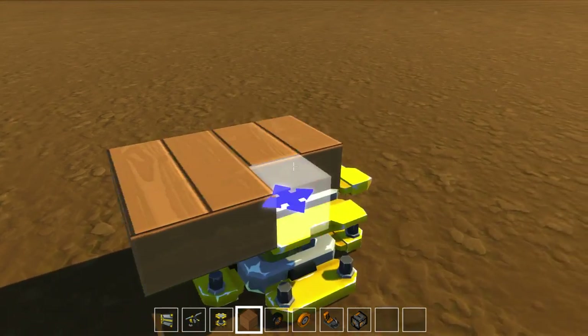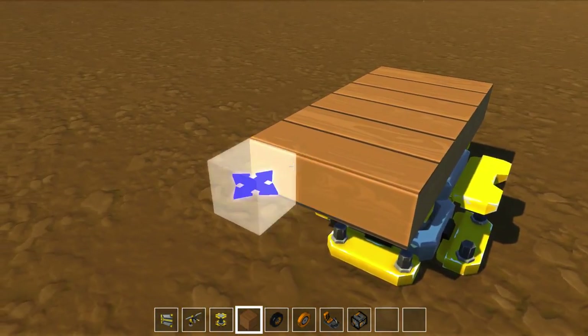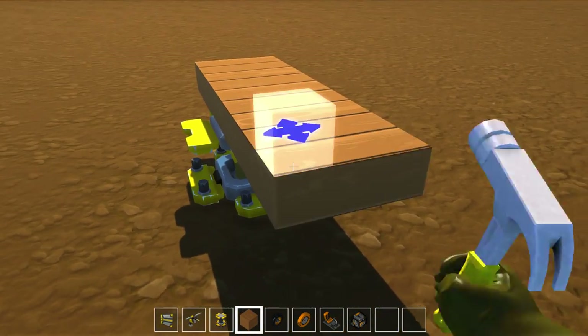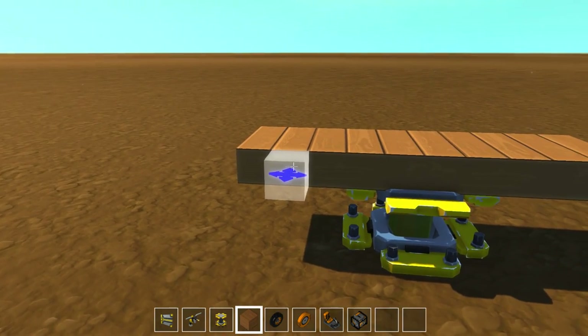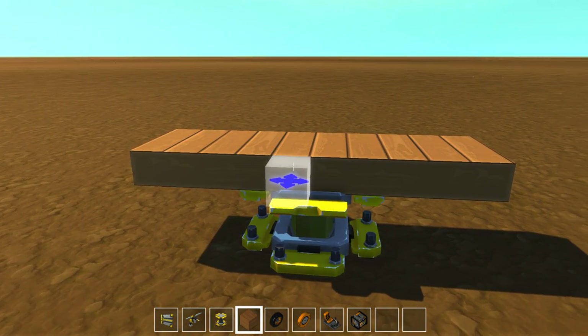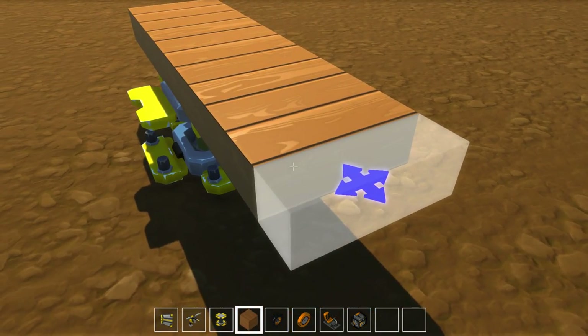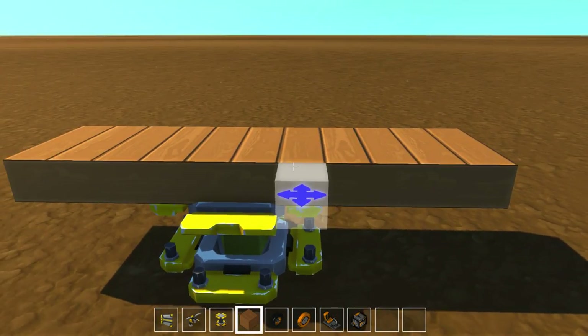So we're going to build off of here just a little bit. I want to come off probably 3, and I want it to be fairly wide. As weird as it might be, I want it to be 11 wide so that'll work.